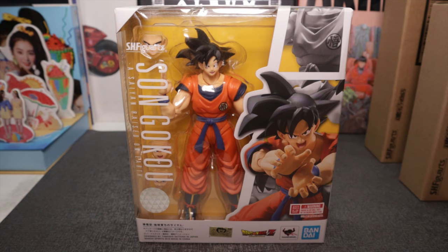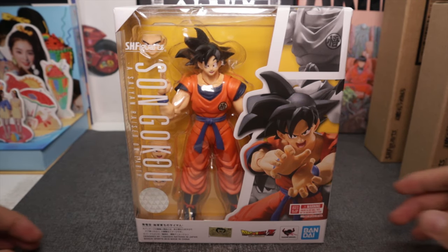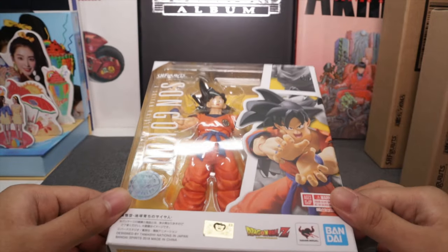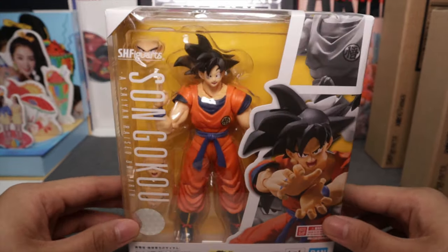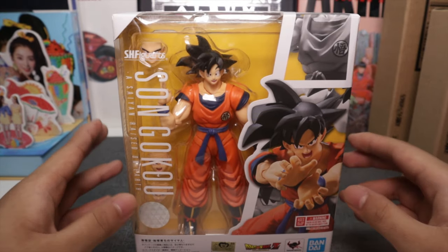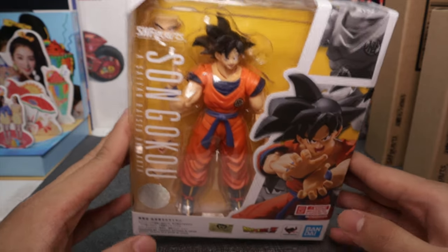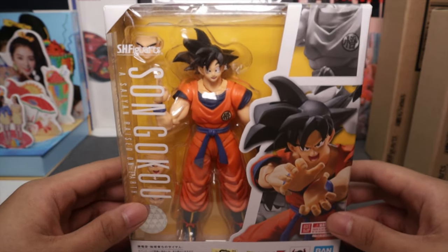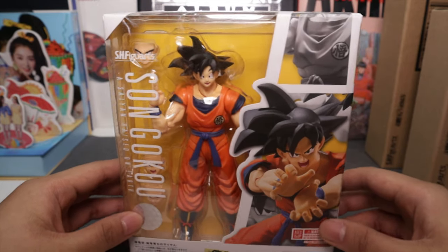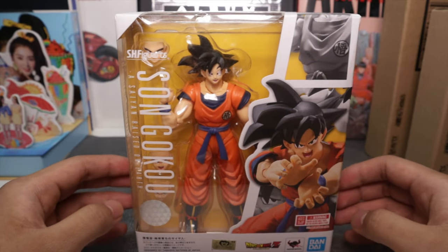Hey, what's up guys, it's your boy SkyCobras again and today is a very special video because this will mark my first time doing something I've always wanted to try here on YouTube — toy unboxing and review. I'm very excited, I've always wanted to do this for a long long time. There were so many delays but I'm finally doing it.